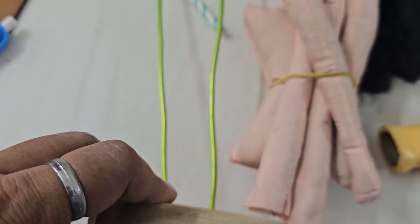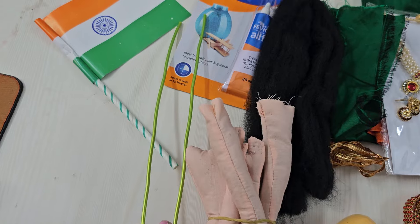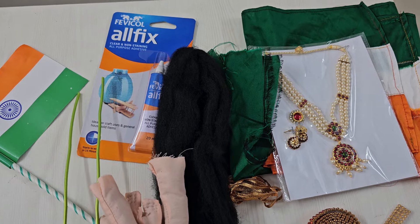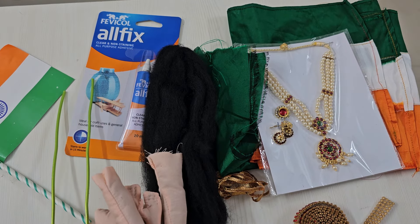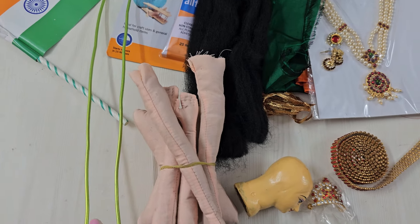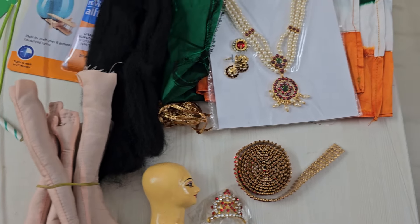Then this stand — I will teach you how to fix the body parts in the stand, because there are lots of orders for this specific doll. Many of you are new to this, so I am going to teach you how to fix the body parts into the stand and then we will also learn how to fix the face.